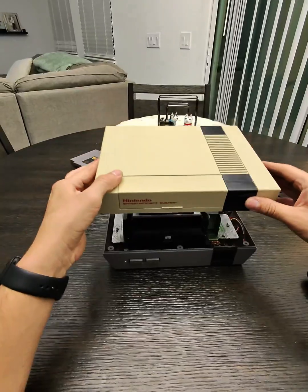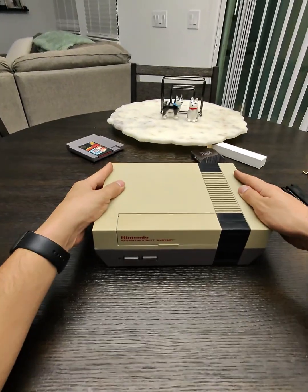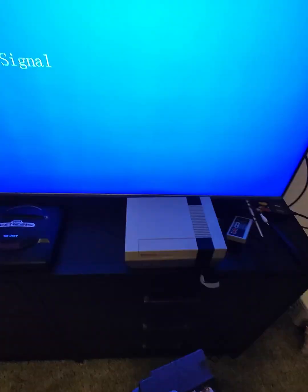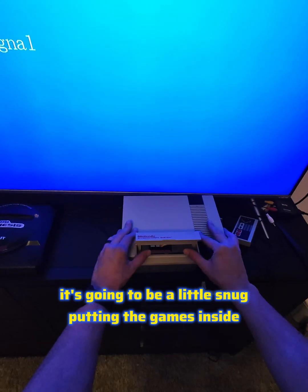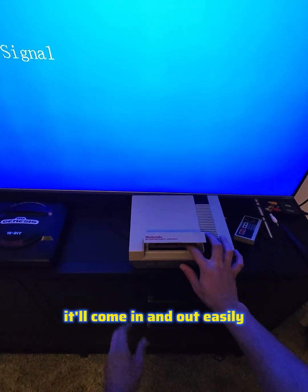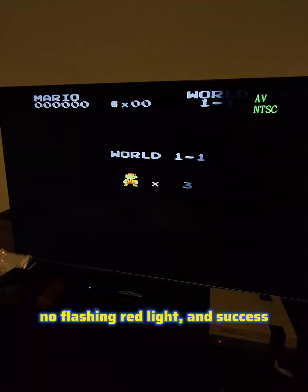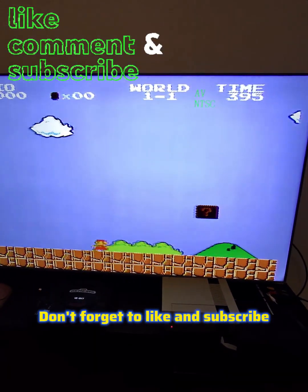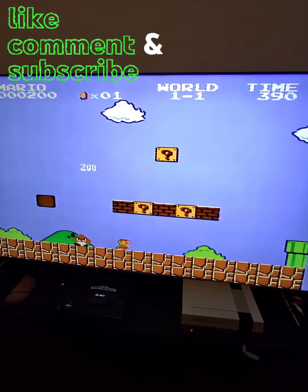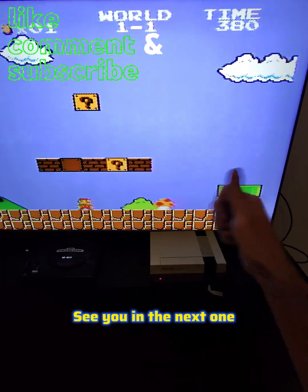I'm pretty positive it's gonna be okay, so I'm gonna go ahead and just close it up and test it. As it is a new pin connector it's gonna be a little snug putting the games inside, but after a while it'll come in and out easily. Turn it on — no flashing red light — success! Appreciate the watch, don't forget to like and subscribe. If you have any questions feel free to put them down in the comments. Thanks guys, have a good one!